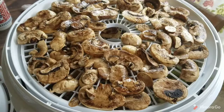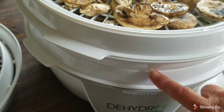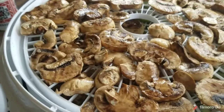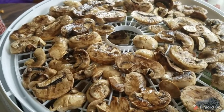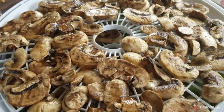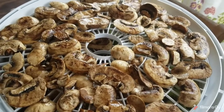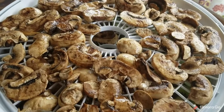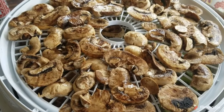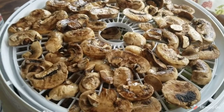Now I've got a little over half a tray of mushrooms on the bottom and a full tray of mushrooms up here. I don't have something else to put in right now because my next project is cauliflower, which will need to be blanched before it goes in — and I honestly just don't want to do that right now. I've also got apples that will have to be sliced in quarters. It will probably take until tonight or tomorrow morning to get all this done.